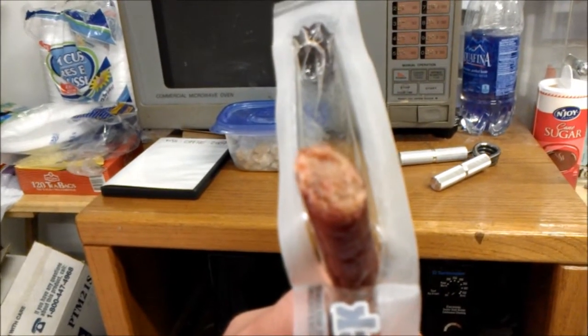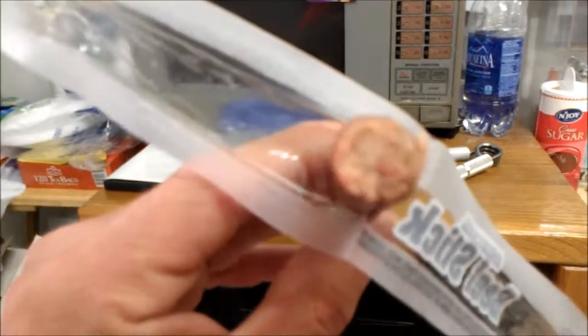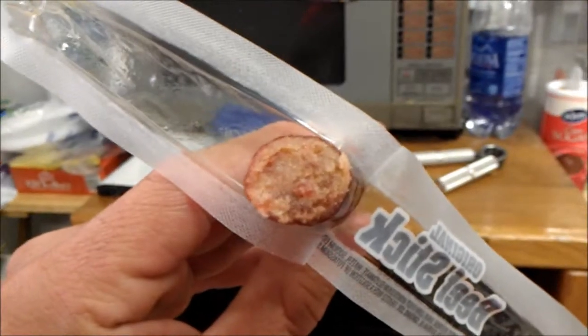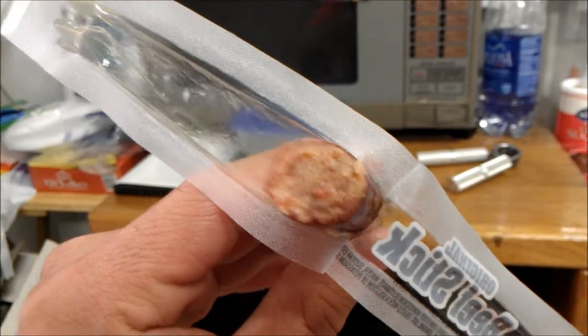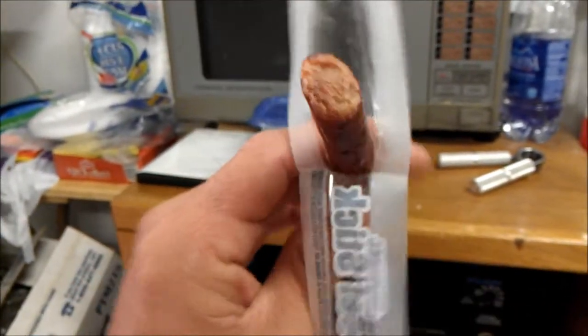It's a fat stick. It's got like nubs of fat material in it. Let me see if I can get a good zoom in of this. Alright, here we go. As you can see, there's a lot of white around it, so expect it to be a little bit greasy.